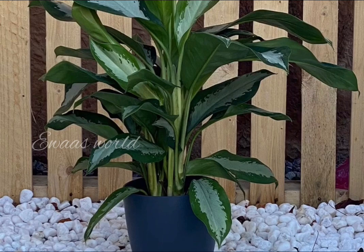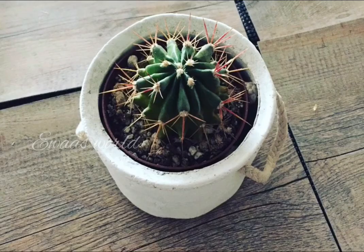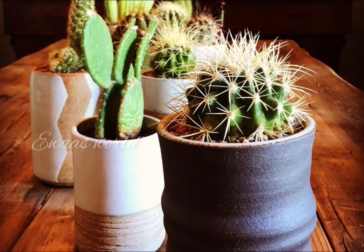This is an aglaonema plant. This is a green color. This is a cactus. This is a white pot. This is a cute cactus.